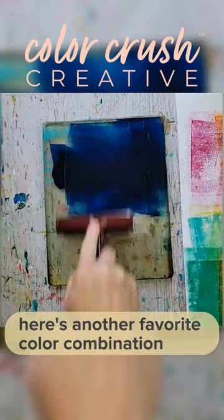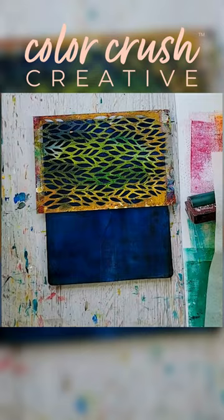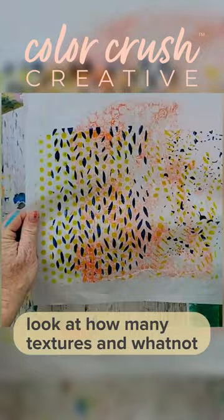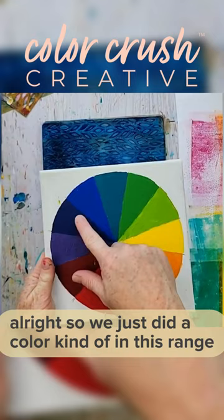Let's do a little bit of Prussian blue — here's another favorite color combination. All I'm doing is pulling up that paint; you can almost see it soak through. Now that's one more layer — look at how many textures. I'm letting it dry.